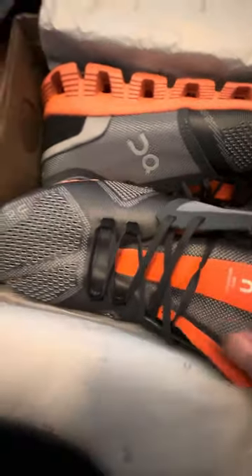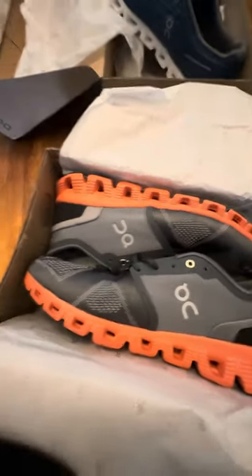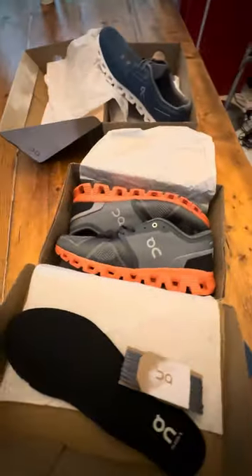If you look at the tongue and the stitching, it doesn't stitch up here. They're different — I guess need I say any more. You get what you pay for. Thanks for watching.